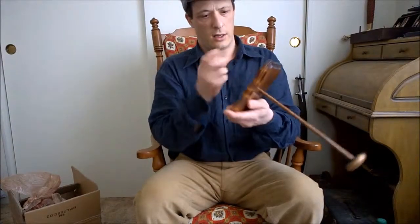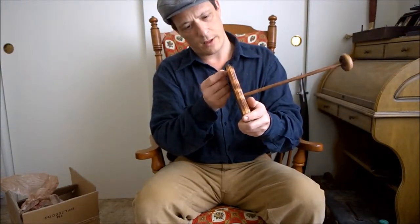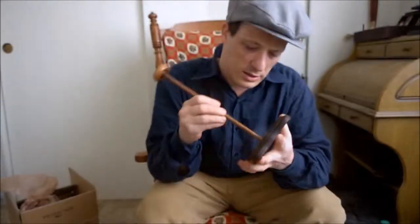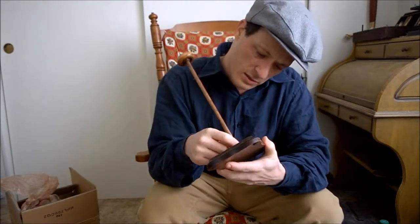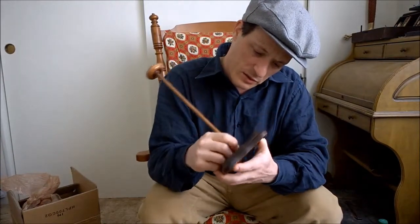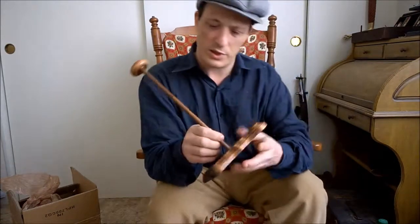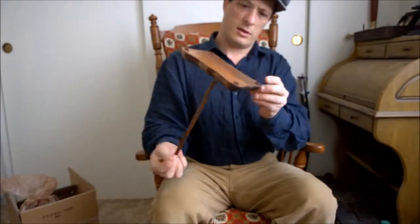Now this is surprisingly light. I actually wonder if it's made out of something like balsa wood — it kind of feels like that. It seems sturdy enough. There's a little splintering of wood, but it looks like that was filled with urethane. It's got little felt pads on it.